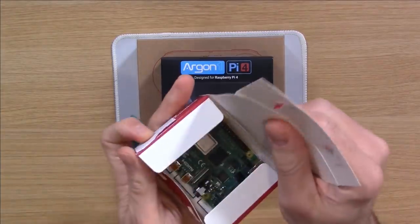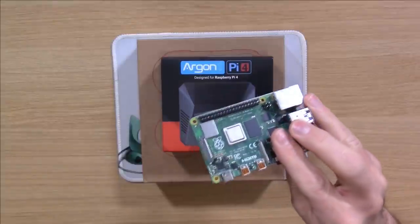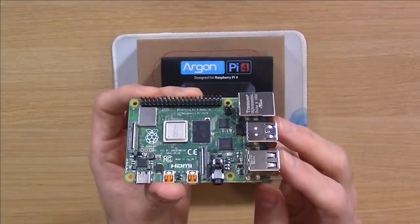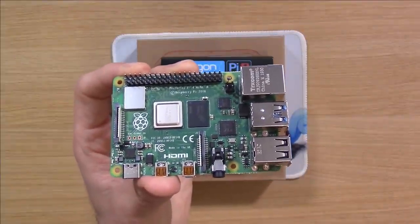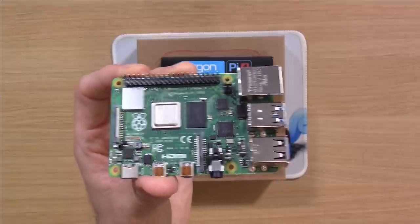Let's go ahead and get this unboxed. If you've ever seen a Raspberry Pi, you know exactly what to expect. This is the Raspberry Pi 4 board right here.